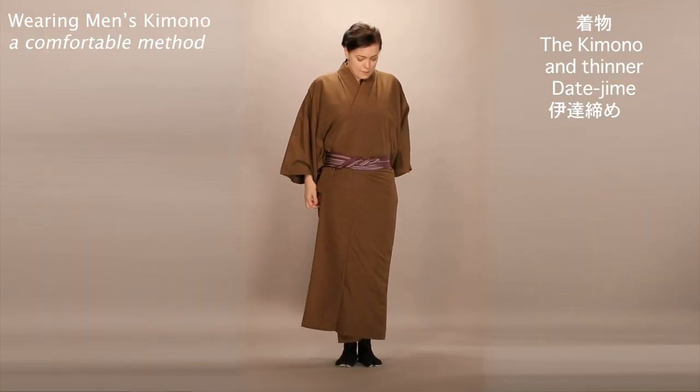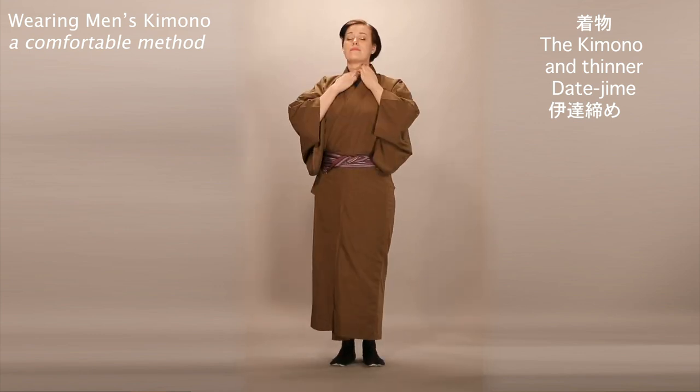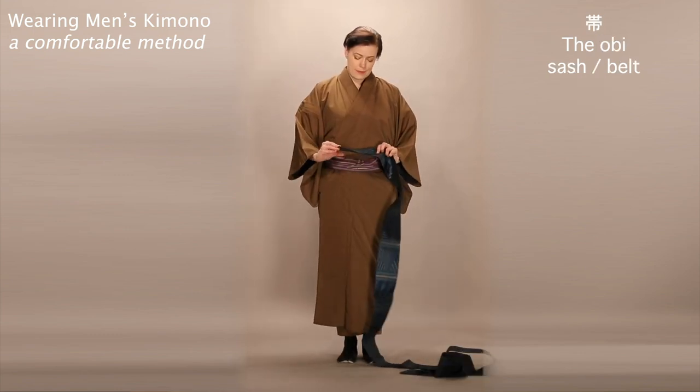Straighten out the kimono to your liking. You should get a hint of the nagajuban color in the collar of your kimono. Finally, the obi.